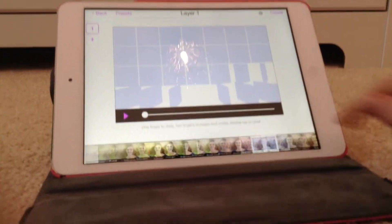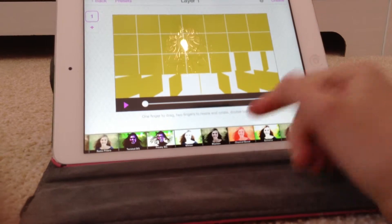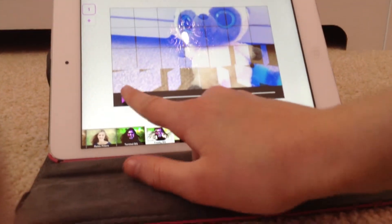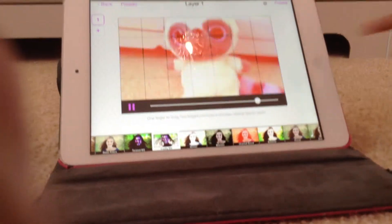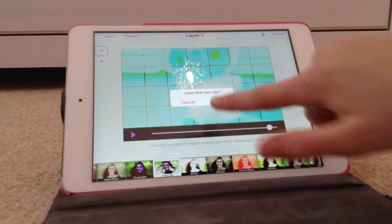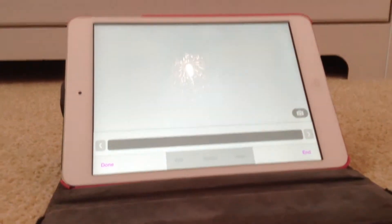On here, you scroll until you see Freaky BG, and then you have this colour thing. Then you click Create and Create Multi-Layer Clip.